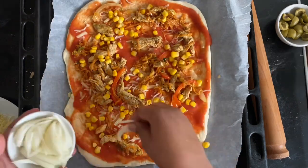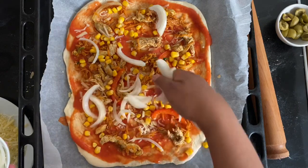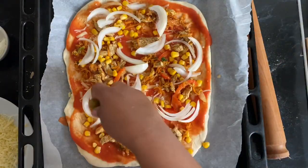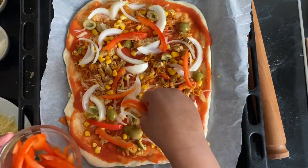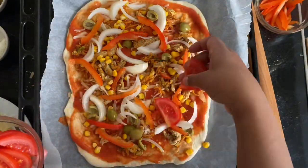After the cheese I'll add the chicken, and then you want to add as many vegetables as you want. We love pizza with different toppings, so I've added some onions, sliced peppers, sweet corn, and olives. You can add what you want.